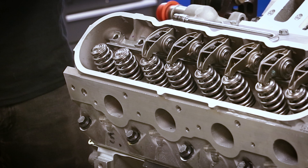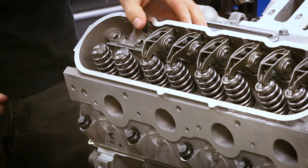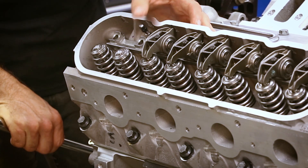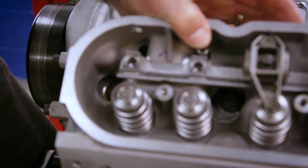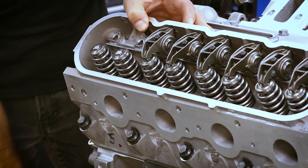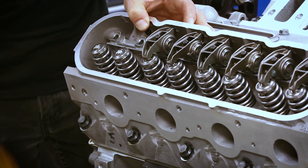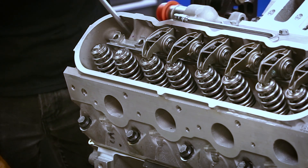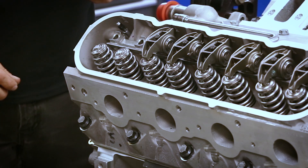First of all, I'm going to check the preload on the intake. First thing you have to do is find the base circle on the intake. The quickest way of doing that is finding where the exhaust lobe is just starting to open. And that's just starting to open right now, so we know that the intake is on base circle. Base circle is the lowest point on the cam lobe.